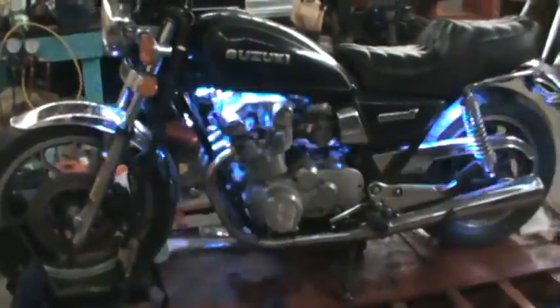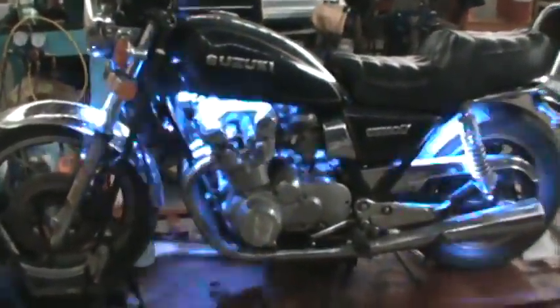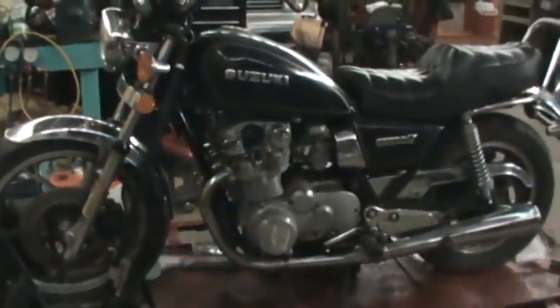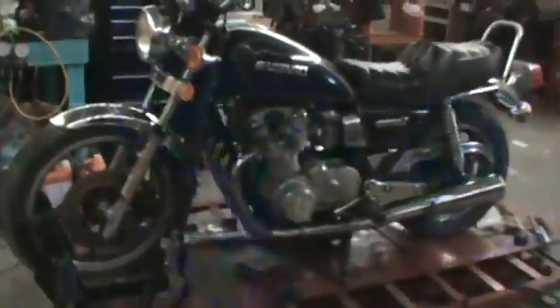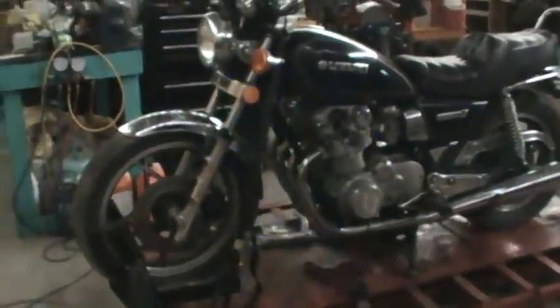100% totally waterproof — you can drop these babies in your fish tank, drop them in a swimming pool, use them in any water situation and they're going to keep on shining for you. If not, you bring them right back here to Crazy Carl's in Defuniak Springs, Florida, and we'll make sure you get a new set of lights on your bike, no charge to you. Thanks for watching this video, have a great day.